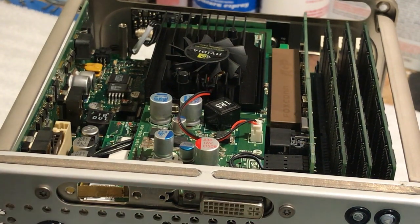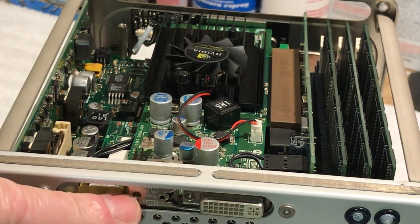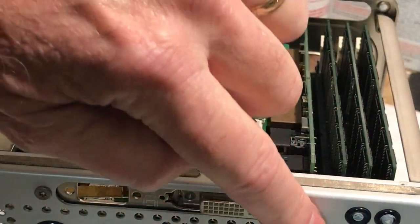Later on down the road if I want to do something different I will. I used the original backplate off the ATI Rage card and just basically egged it out. I did not modify the outside of the cube at all — this is all original.